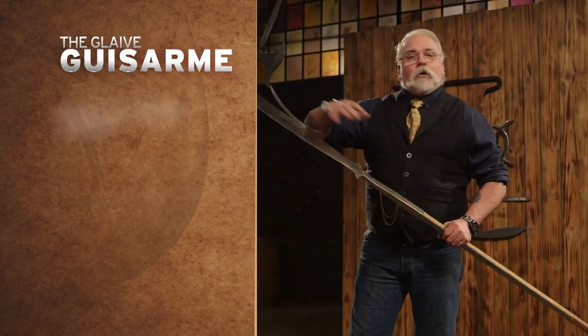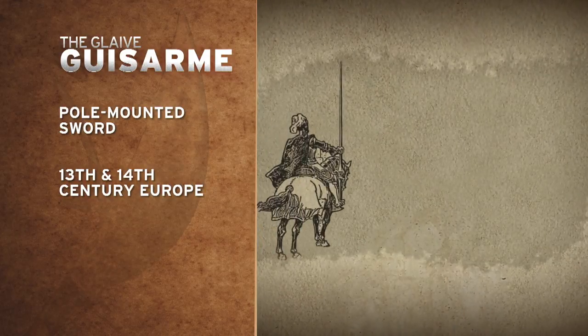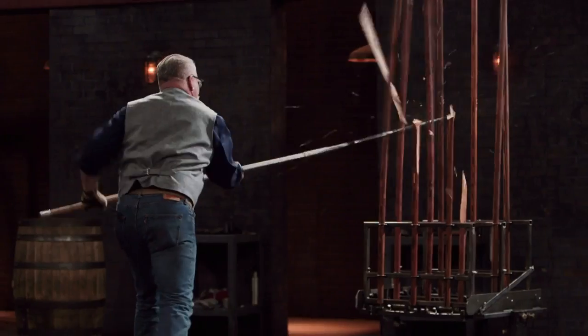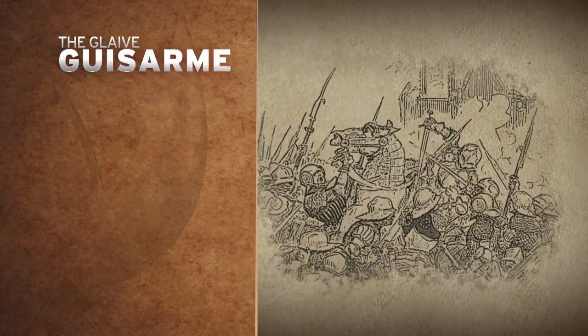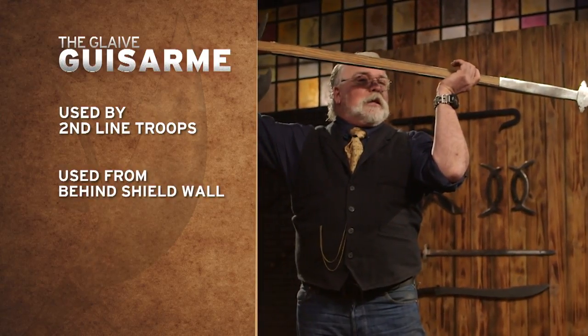This is the glaive guison. A glaive is basically a large sword blade on a pole. This is a widely used weapon from the 13th and 14th century in Europe. The glaive gave the ability to thrust as well as slash, and it can also be used to push an object away. Glaives and weapons like them were often used by second line troops — standing behind the front line or shield wall, you could reach over and stab into your opponent's line.